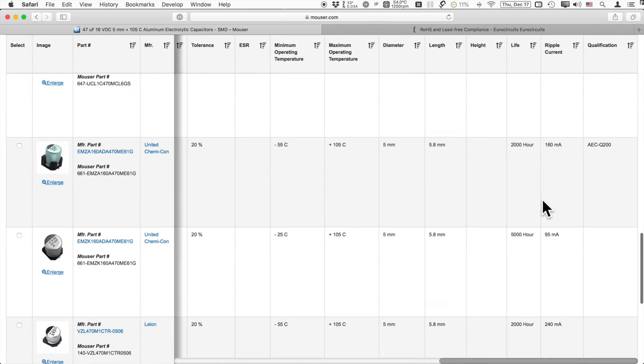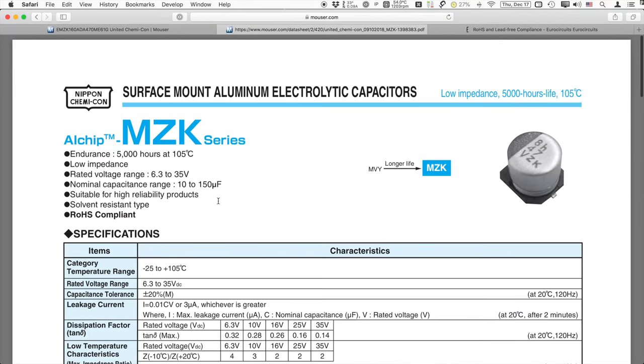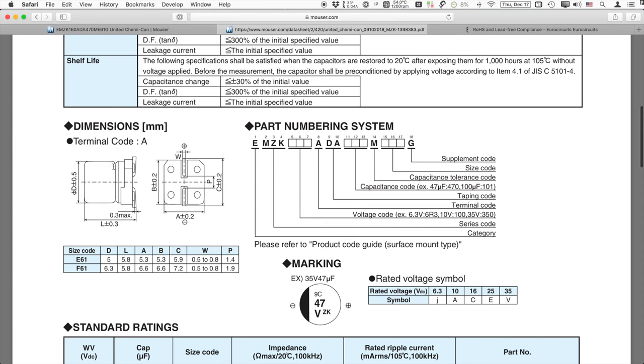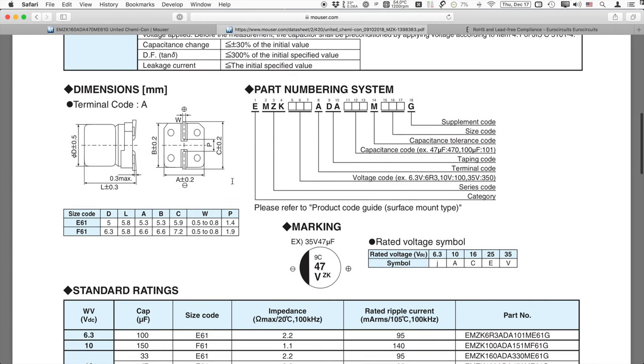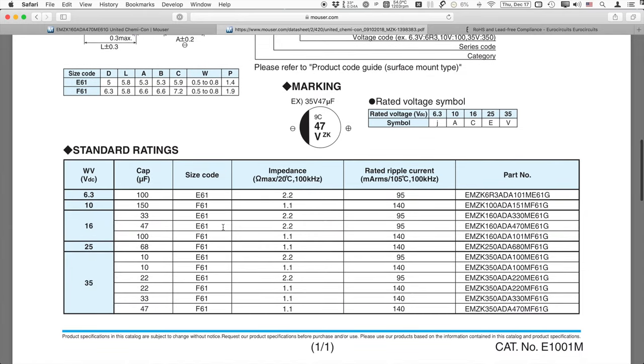Check the data sheet for individual specifications, especially the physical size. As I told you, measure not only your stock capacitors but also the space around them. If you can't find an exact body-size replacement and your replacement is bigger, make sure you have enough space to accommodate it — not only physical space for the capacitor body, but also ensure the pads will match up with the feet so you can solder it on without problem.